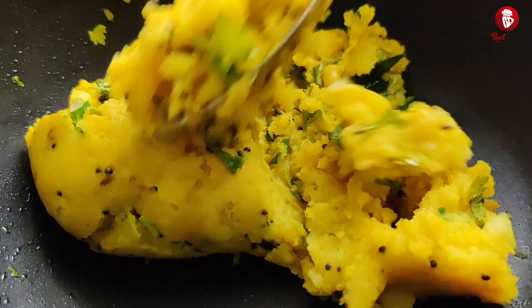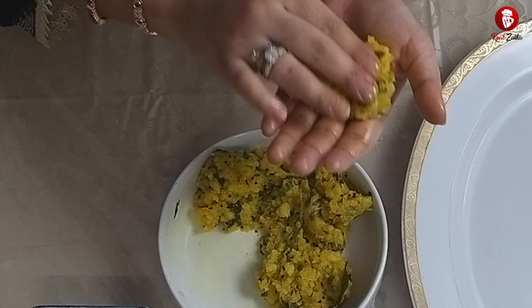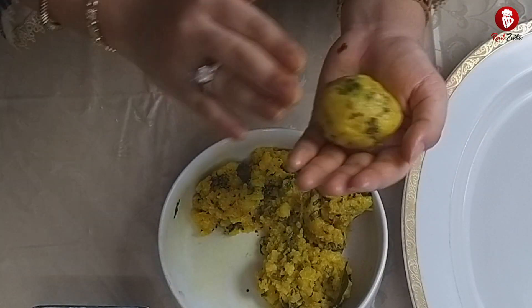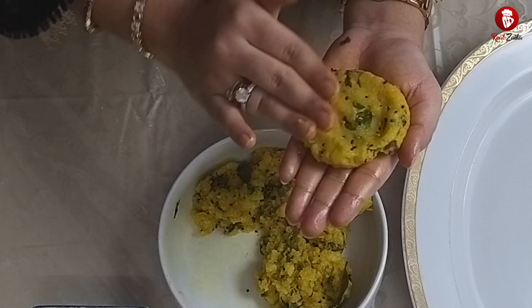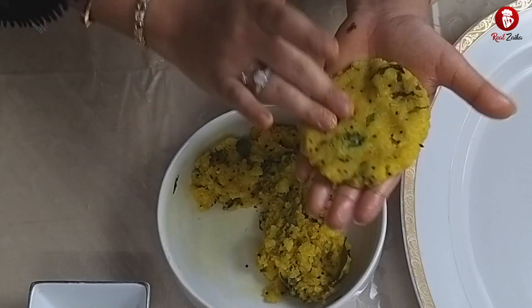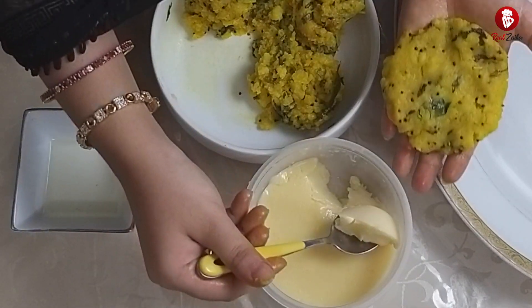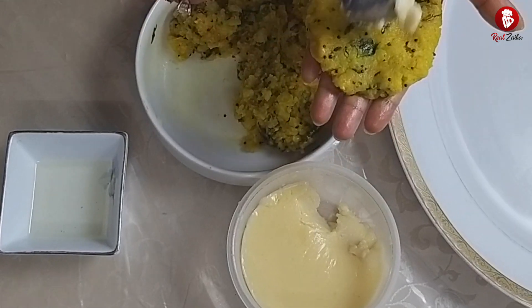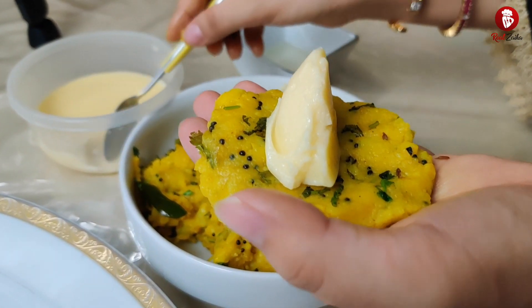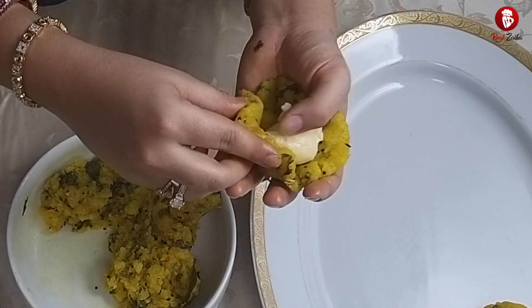Now we will add the mixture into a bowl and start shaping. First we will make a big ball, then add the chopped potato on the bottom. We will place the cheese filling in its center and seal it, then shape it with thin potato covering around it.